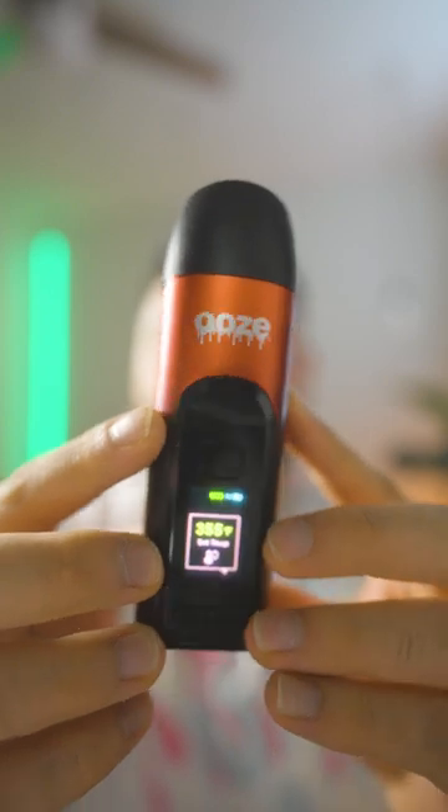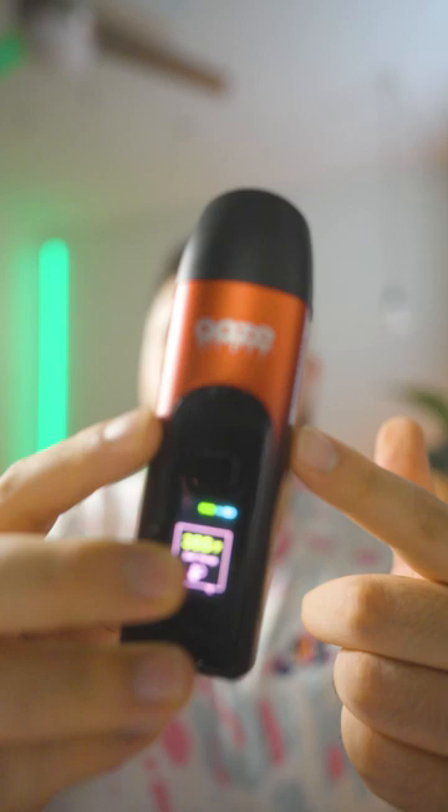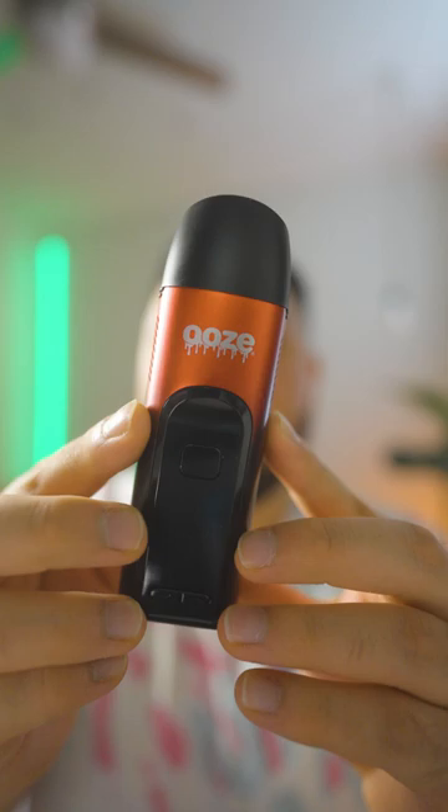This right here is the Ooze Verge. It's a budget dry herb vaporizer that goes from a low of 320 to a high of 460, and I've been using it for the past couple of days.